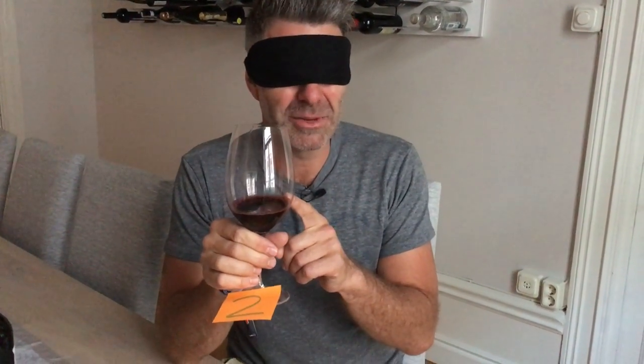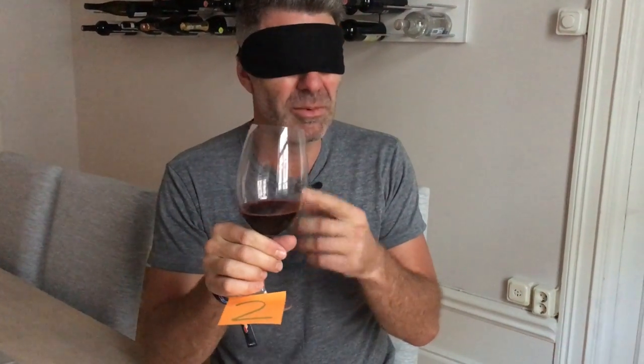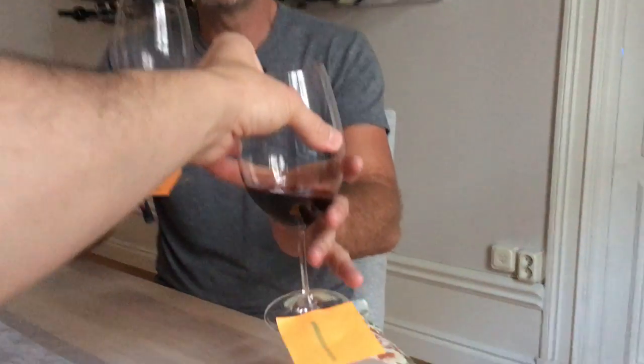I'm thinking this one actually has a little bit more positive fruit to it, a little bit more expression to it. So there wasn't too much difference in the wine flavor. I'll try it again — can I have that again in my hand?